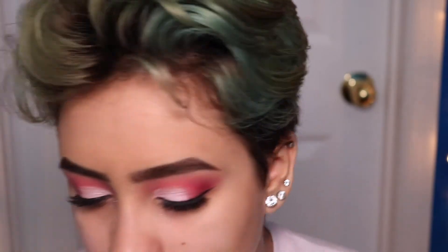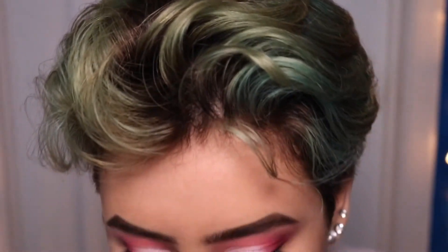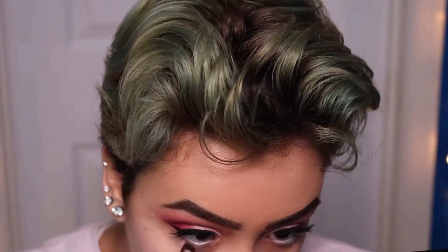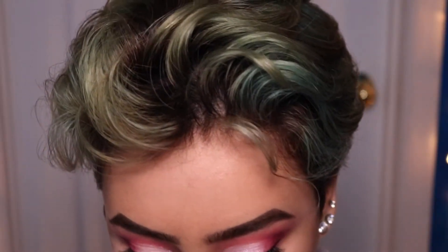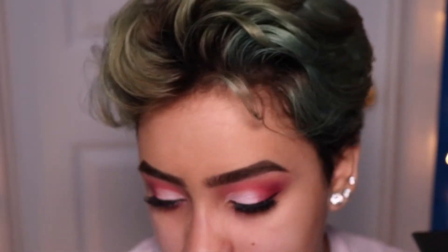First things first, I'm going to go ahead and tightline the bottom with white, and take a fluffy brush and use Soft Core all along the bottom lash line. Now I'm going to take a more detailed brush and use Fair Play, focusing that closer to my lashes. I'm going to take some of that Mars shade from the Makeup Geek palette and concentrate that on the very outer edge towards the wing.